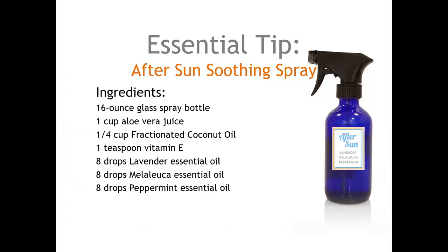For an after-sun soothing spray, use a 16-ounce spray glass bottle, add some aloe vera juice, fractionated coconut oil, and vitamin E, along with eight drops each of lavender, melaleuca, and peppermint. Spray that on for soothing after-sun relief.